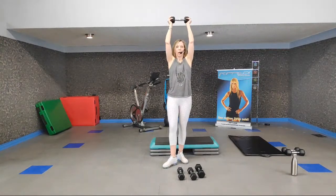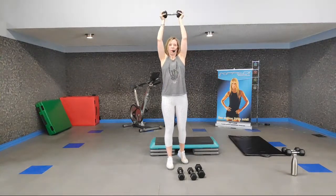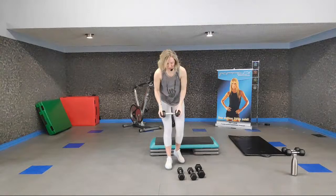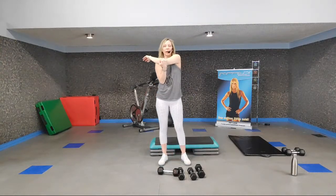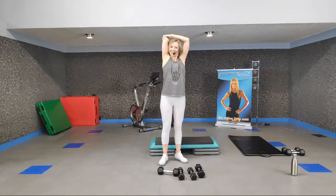In four, three — finish it off with singles for eight. Finish strong. In four, three, two, one. Did you want to quit through those triceps? I did. Are you glad you didn't? I am — now that it's over. Good for you. And if you listened to your body and took a break, good for you too.